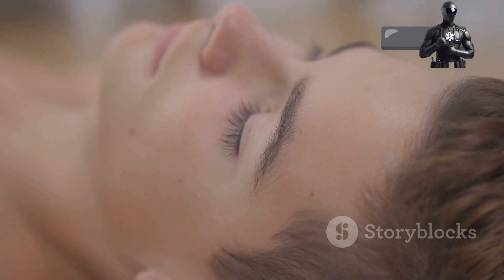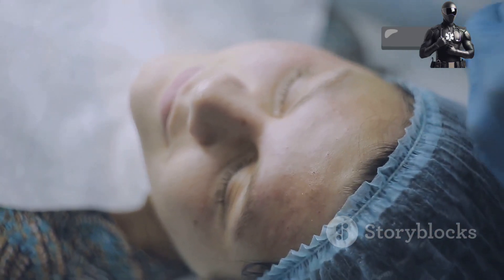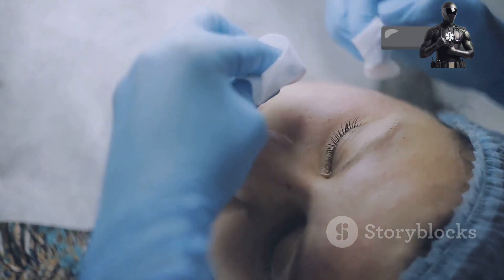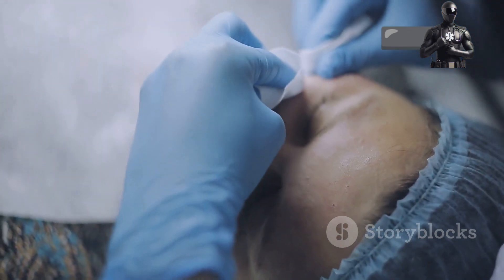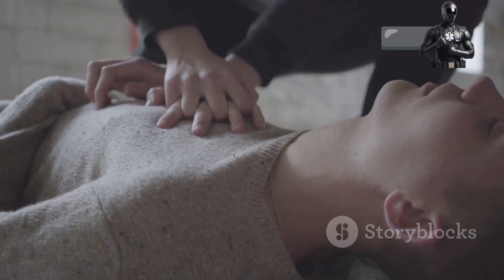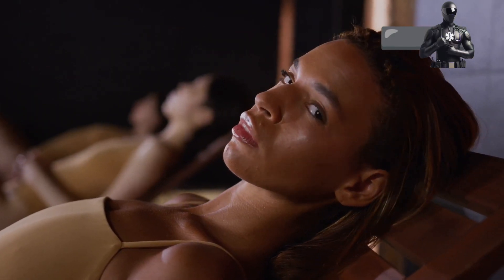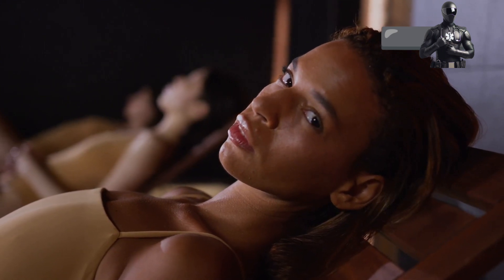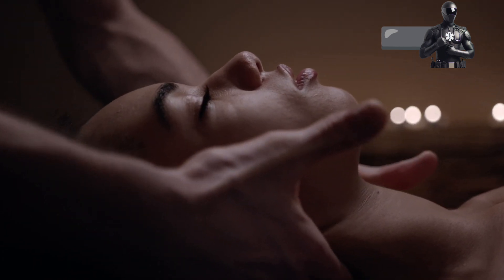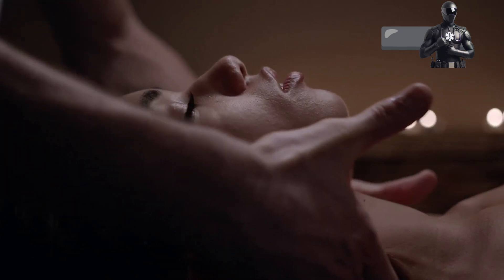Step three: chest and legs — drifting off to dreamland. As you lie down, let your body sink into the surface beneath you. Feel the weight of your body being supported and allow yourself to fully relax. Take a moment to notice the rhythm of your breath, the gentle rise and fall of your chest. Place one hand on your chest — feel the warmth and the connection it creates. Notice how your chest expands with each breath in and contracts with each breath out. Consciously relax your chest muscles with each breath, imagining any tension melting away with each exhale.